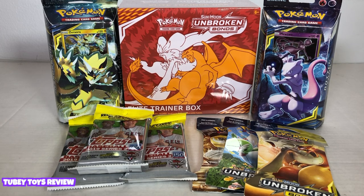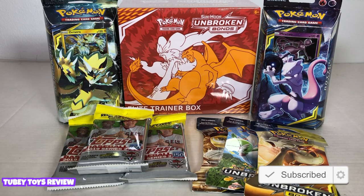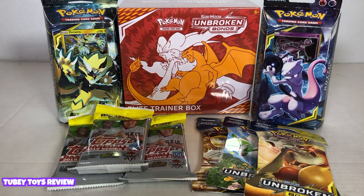If you want to win your own Elite Trainer Box, make sure you subscribe to our channel, like this video, and let me know your favorite Pokemon in the comments below, and one lucky winner will get a really awesome prize pack. Thank you so much to XL Marketing for sending us these amazing cards.